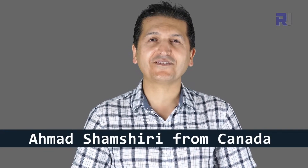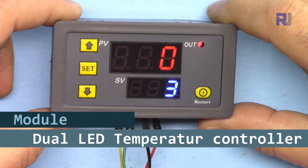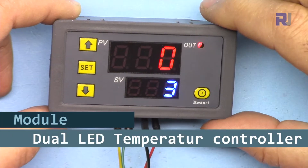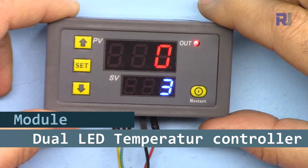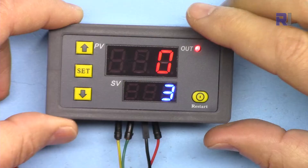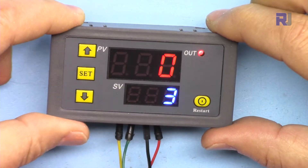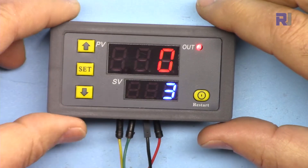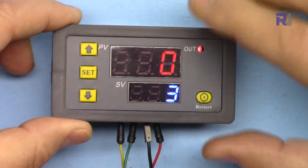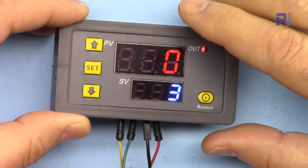Hi, welcome to this product tutorial by Robojax. My name is Ahmad Shamshiri, presenting from Canada. In this tutorial we're going to learn how to use this digital relay timer control with two displays. You can set the time between 0 to 999 seconds, 0 to 999 minutes, or 0 to 999 hours. This can be used to control AC or DC load. I got the 12-volt version. Let's get started.